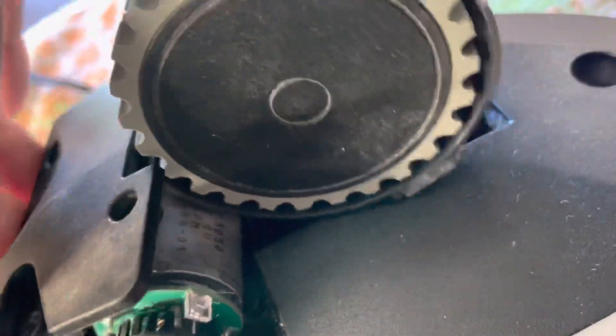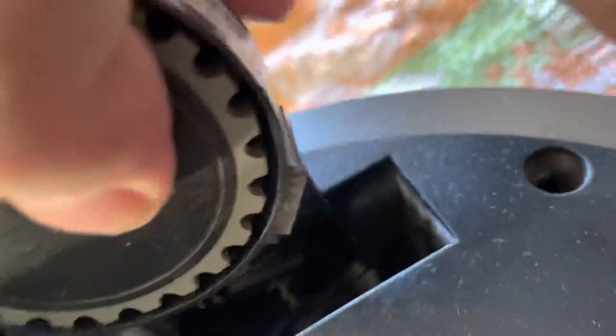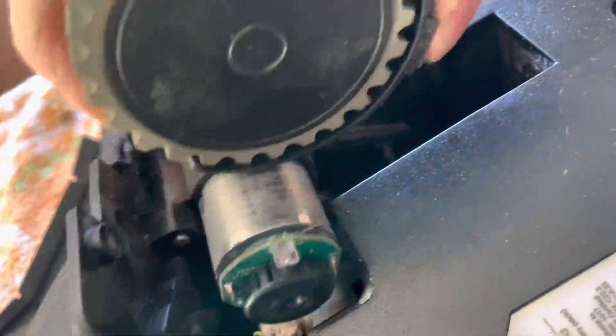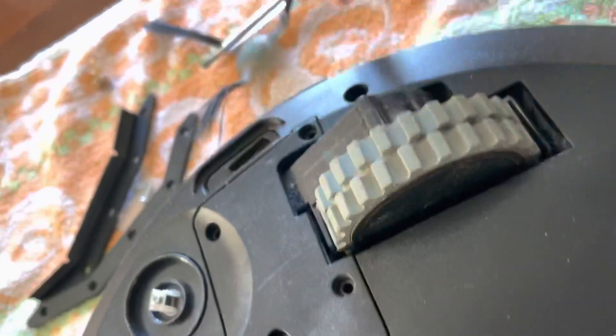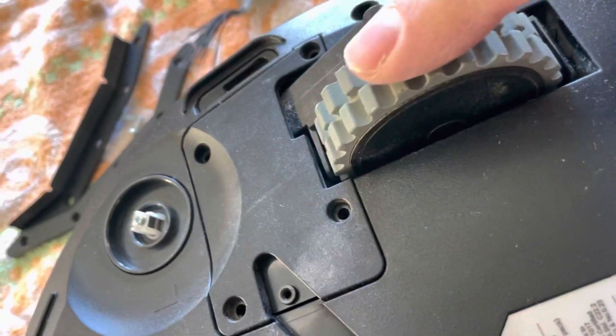Now I put it back by doing the opposite. Remember, if you pulled the spring, put it back. You have to angle it a little bit to get it down, but once it's in it sticks. Put it back and it then started to work nicely.